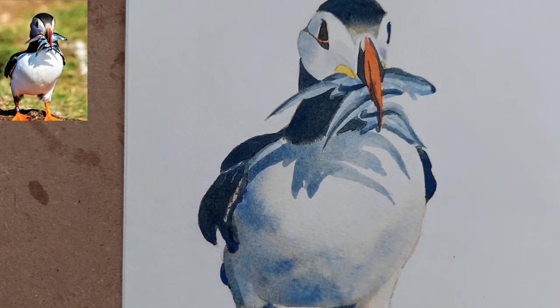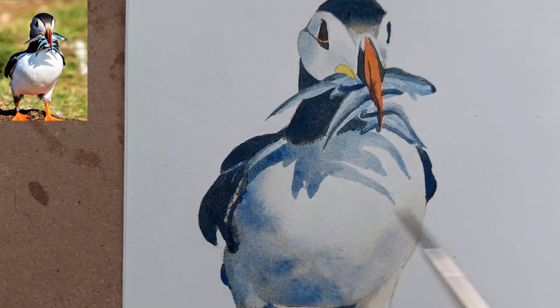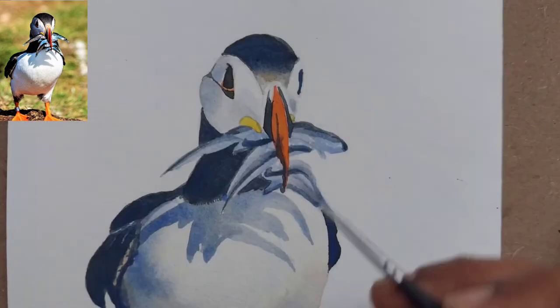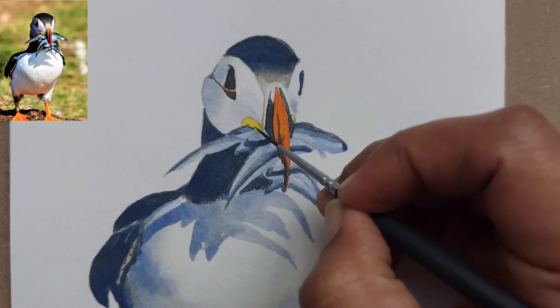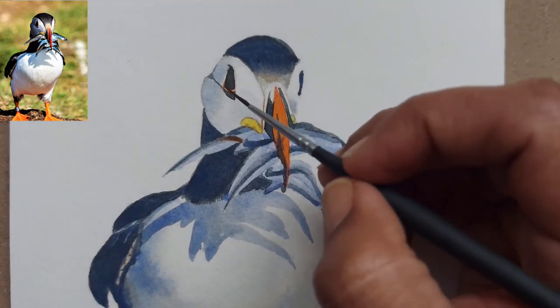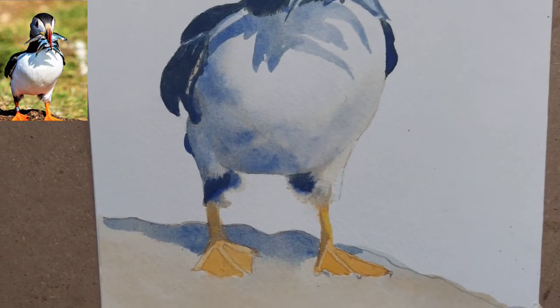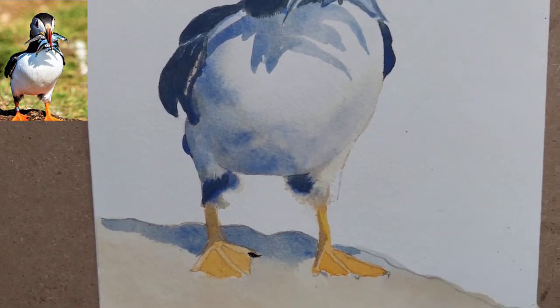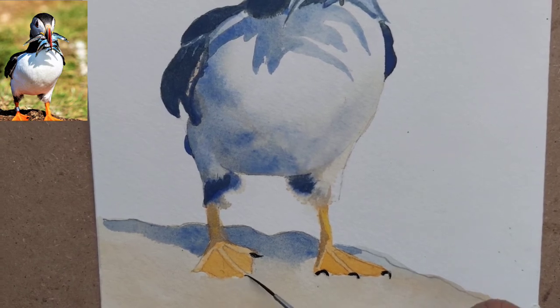I have also dropped some pure ultramarine blue in the shadow area so the shadow does not look monotonous. I've used the same wet shadow color for the legs. Now I've taken my liner brush and I'm giving some definition to the beak. Be very careful when painting the yellow part of the beak — if you are not confident, you can use masking fluid there and remove it later, then paint the beak with yellow. I've also used the same dark gray mix for painting small nails.